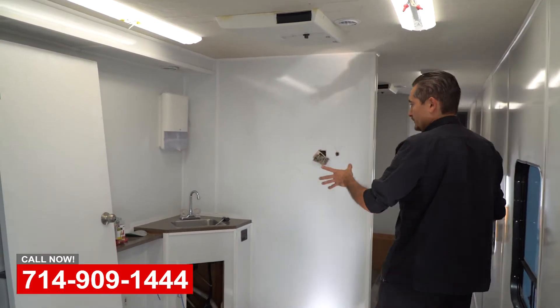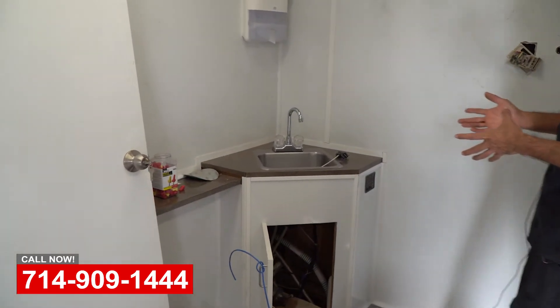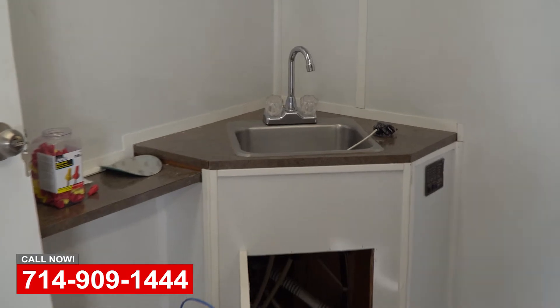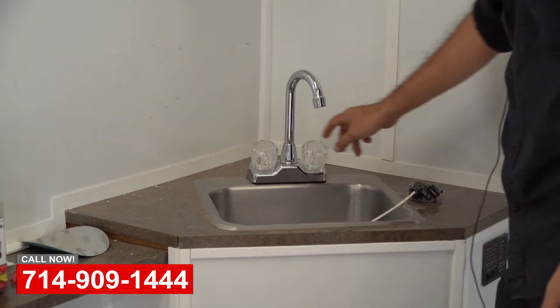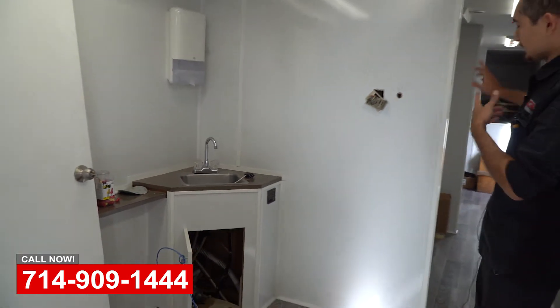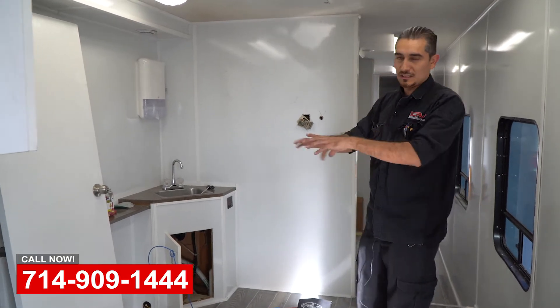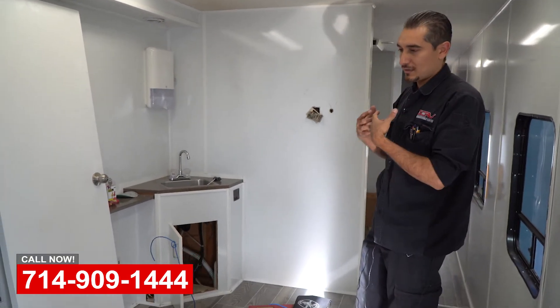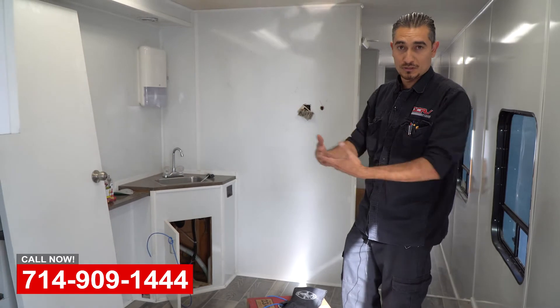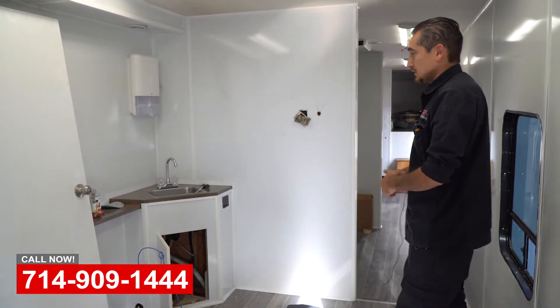We did the fixtures here as far as faucets. There are some faucets that are just regular mechanical faucets like you have at home. There are also some in the back that are touchless faucets. Basically, when the dentist is working they don't want to touch anything, so there's a sensor on the faucet — they just put their hands near it and water comes out. That's a good thing hygiene-wise.